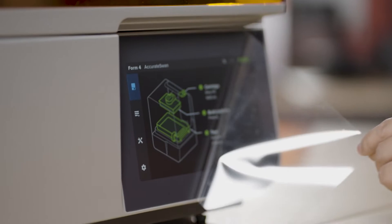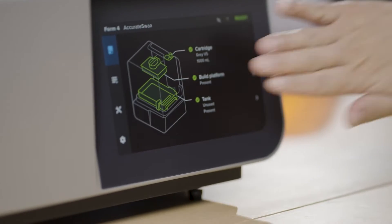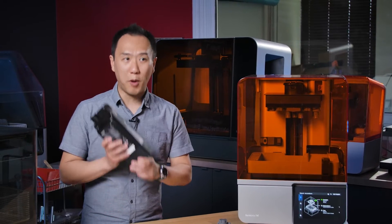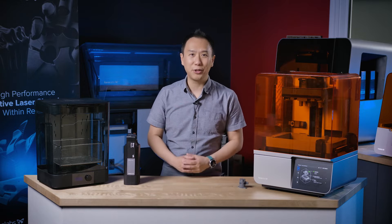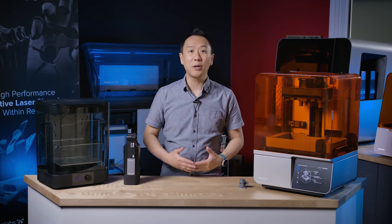Let's start with some of the external features and the basics of the Formlabs Form4. First of all, if you're new to the Formlabs line, this is an SLA printer — stereolithography — and that means it's going to use liquid photopolymer that reacts to light in order to solidify into a solid shape. We've already done a print here, and I'm going to show you that in detail afterward.